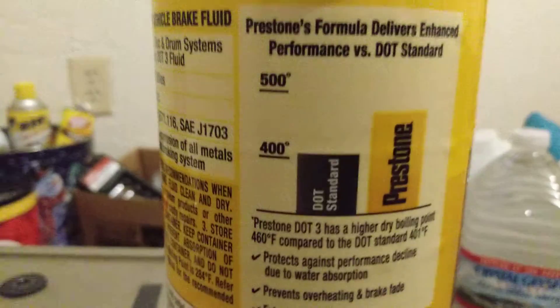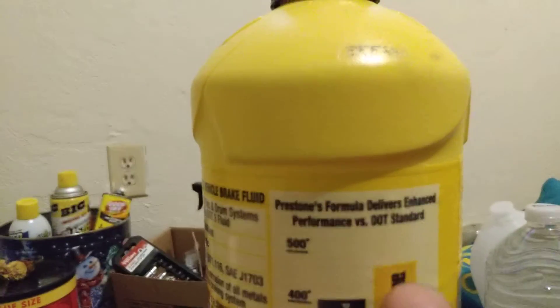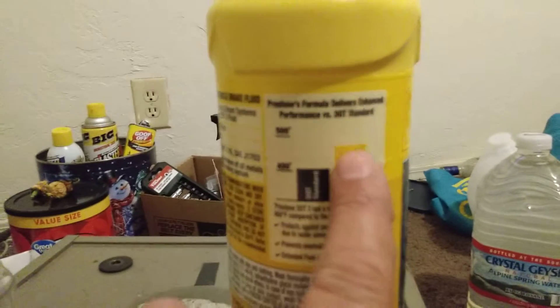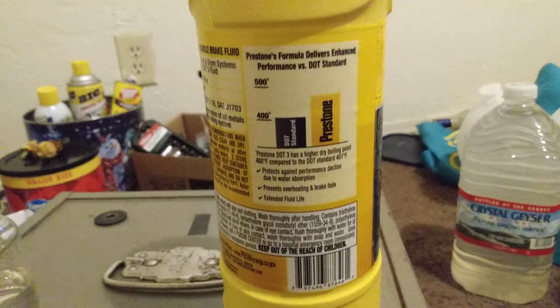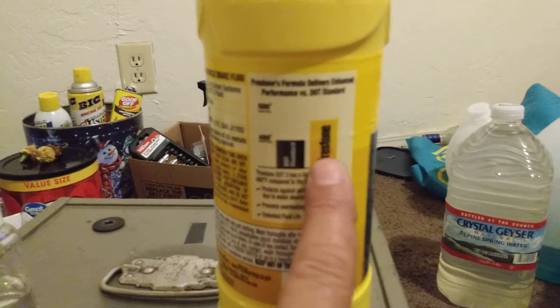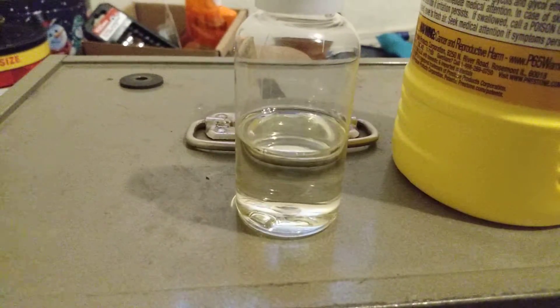This is pretty good — it's almost a DOT 4 rating. The other Preston bottle is right around 500 or just under it; this is just below that. For DOT 3, conventional other brands are lower on the scale, but this brand is way up here, closer to the DOT 4 rating.